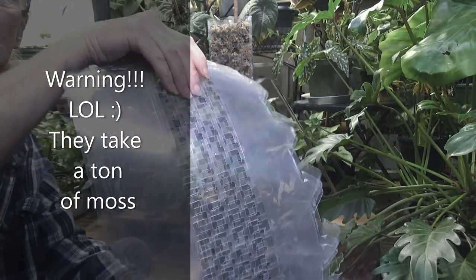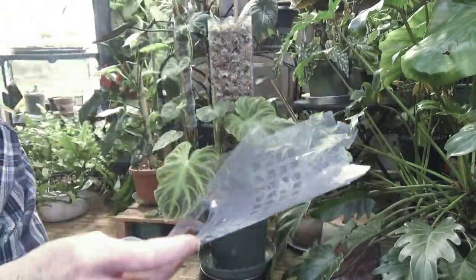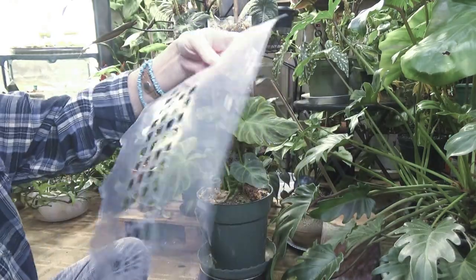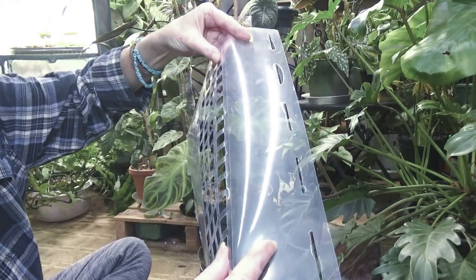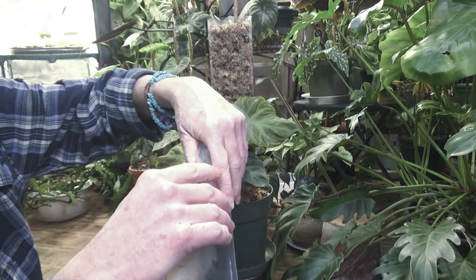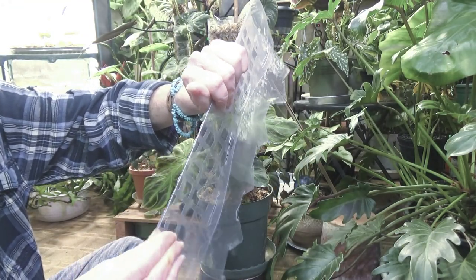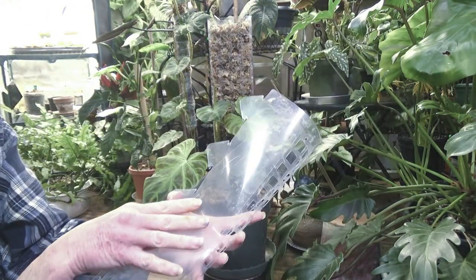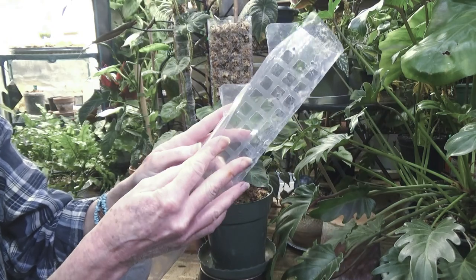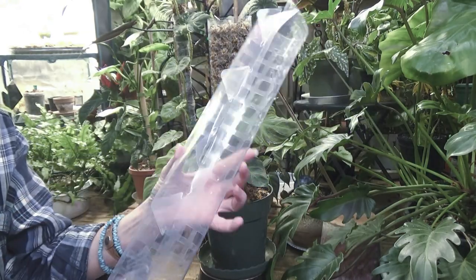They're super easy to put together — they're just these 15-inch sheets. I've got three left; I used two on my Mamie and then one on my Varicosum. You just bend them on these creases — see the crease in here? You just bend it and follow that crease and fold it down. Then you do the same thing to the other side and these little tabs just lock right in. Then you do all of them and stuff your sphagnum moss in.